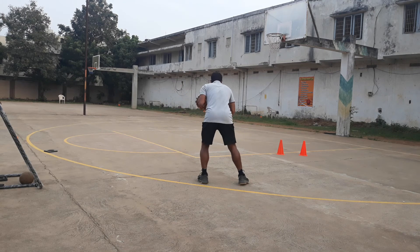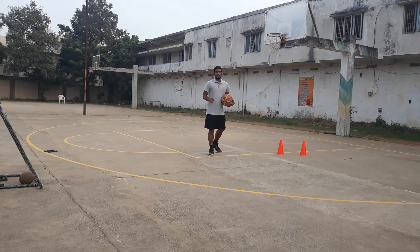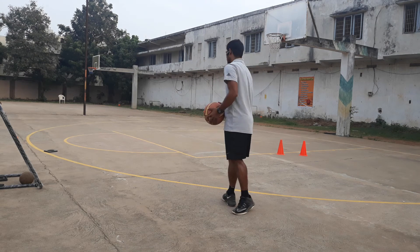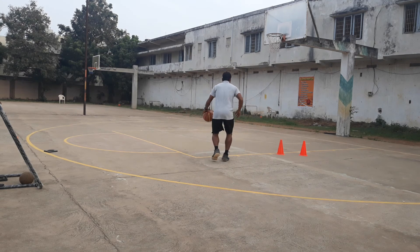Receive the ball, stand, take one dribble, and change. They have to be splitting their legs in slow motion. Later you can increase the speed. Pressing the ball, point dribble, change — repeat that sequence.